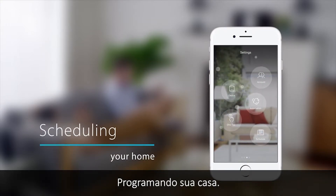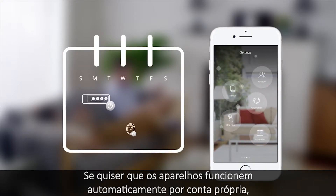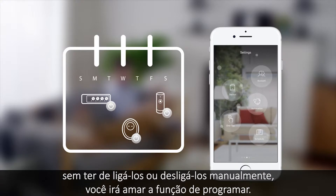Scheduling your home. If you want appliances to work automatically on their own without you having to manually switch them on and off, then you'll love schedules.